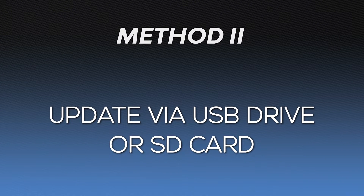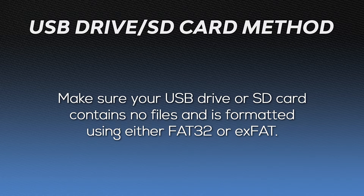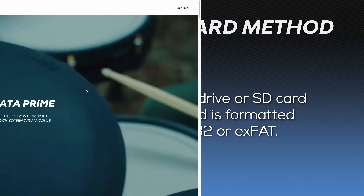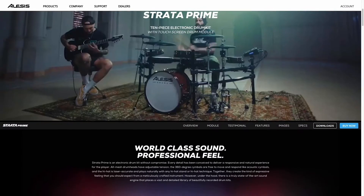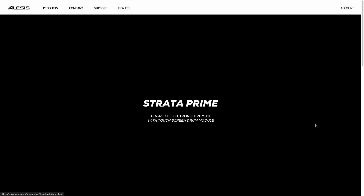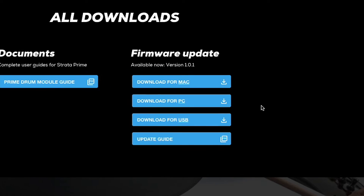The next method updates your module's firmware by using a disk image file. To do this, you'll need a USB storage device or SD card. Regardless of which one you use, make sure your USB device or SD card contains no files and is formatted to either FAT32 or exFAT. Check out the article linked in the description if you need help formatting your drive. In your web browser, navigate to alesis.com/strataprime, scroll down, and on the right side, click the Downloads button. In the Downloads section, you'll see a firmware update option with USB in the name — click it to begin downloading the disk image file.